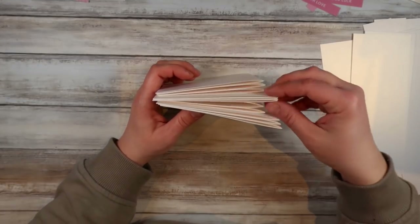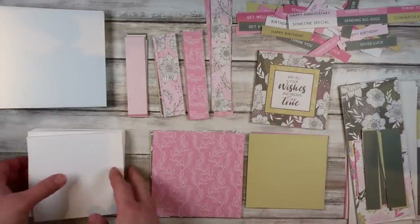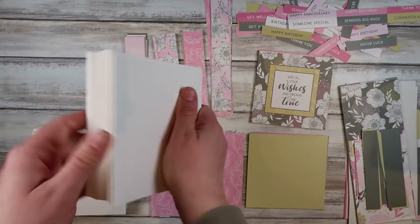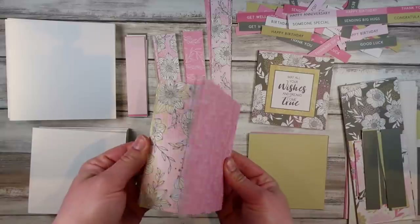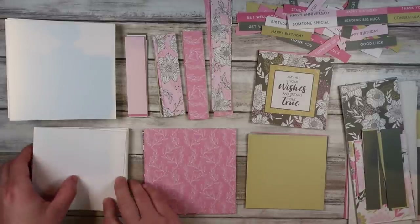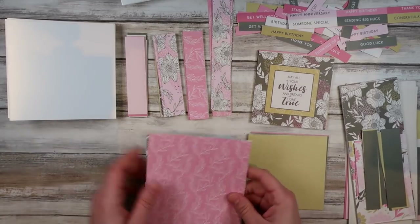For the first part of this video I'm going to show you what you can do with just the paper pad itself — not adding in extra elements, just using the paper pads. I've got my smaller cards here, my bigger cards up top, I've cut out some backings out of the decorative papers, some matting layers, all my leftover scraps, and some longer strips. I've got plenty of scraps and elements to work with.